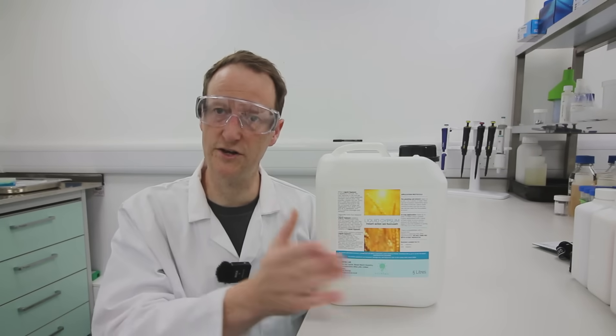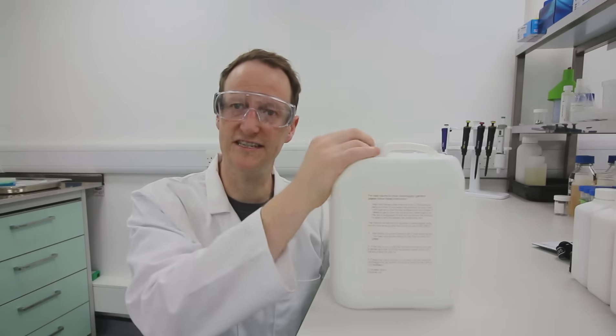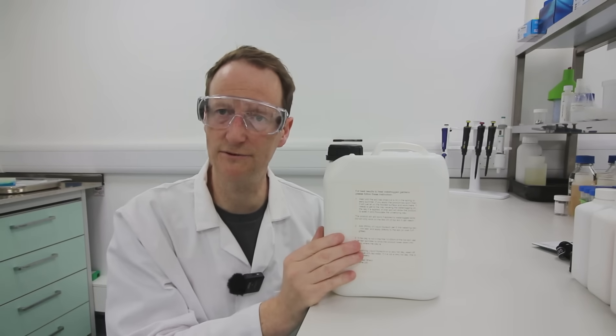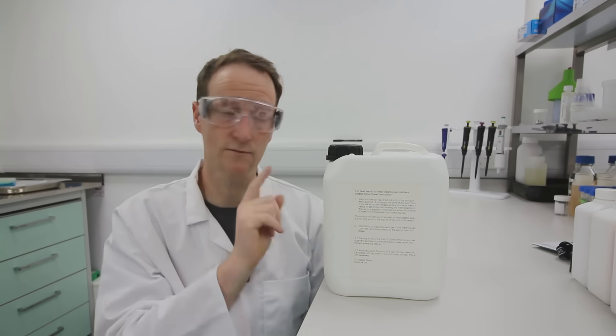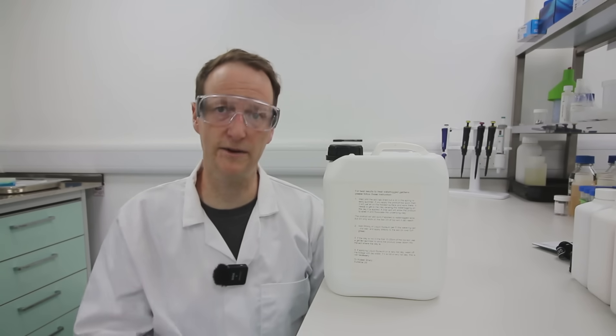But always be careful when you reduce the amount of water. If possible, try and use the instructions that are on the label. There is a separate label on the back when we send it out to people in domestic gardens that tells you how to use a watering can. A watering can is my best option for applying it.